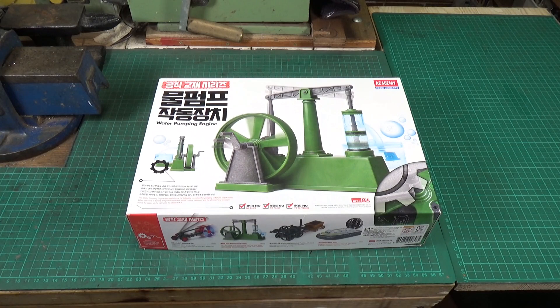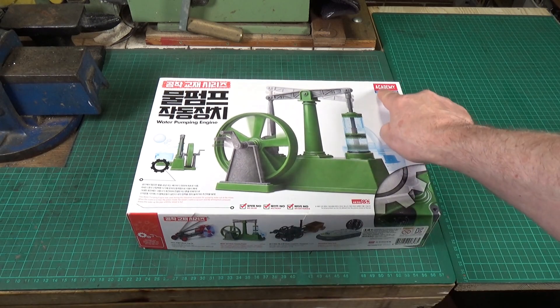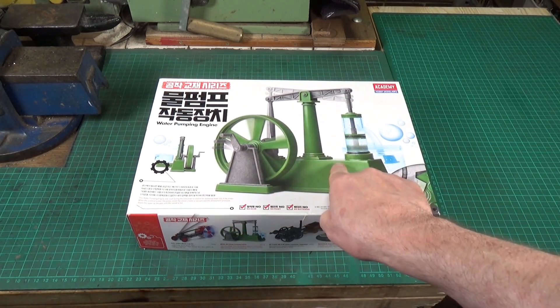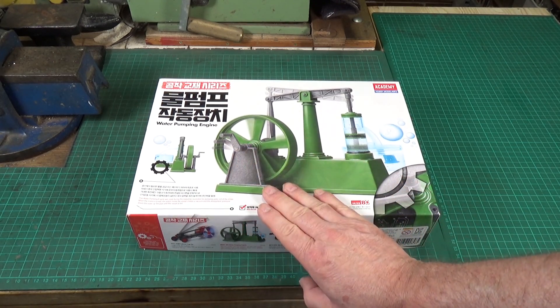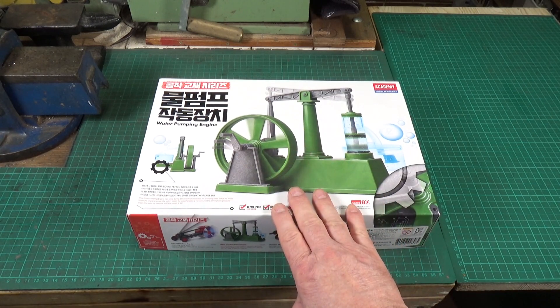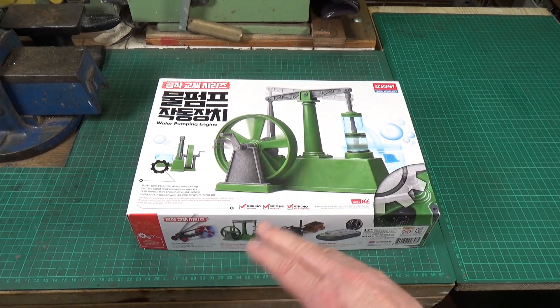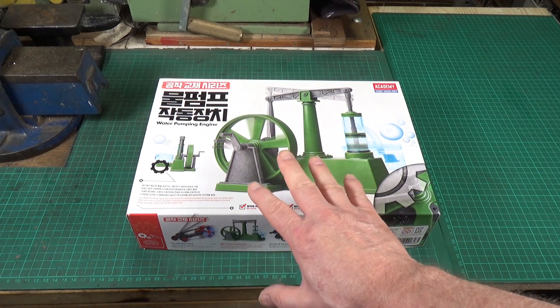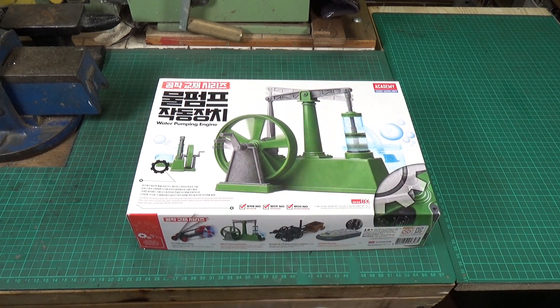This is something a little bit different — a plastic snap-together kit made by Academy of a beam engine water pump. Several guys on the Office of Steam forum have built these, and I'll put a link in the description if you're interested in model steam engines. They've actually had them powered quite successfully from small model steam engines and even sterling engines. It's a quite nice kit and it is strong enough to withstand that kind of use.